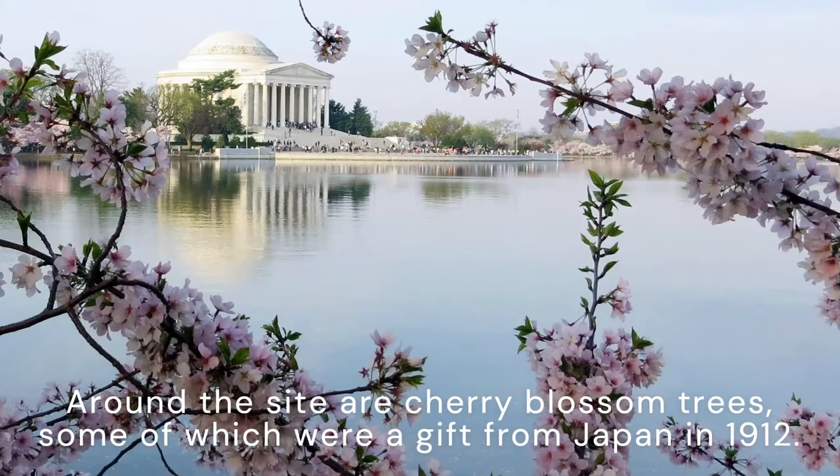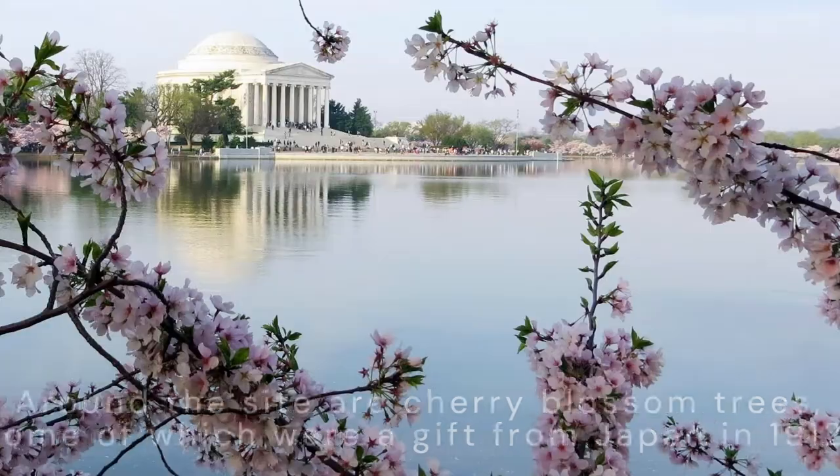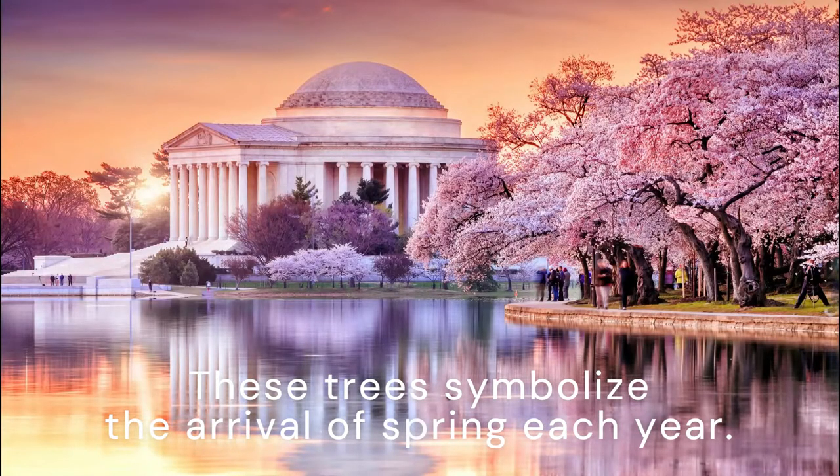Around the site are cherry blossom trees, some of which were a gift from Japan in 1912. These trees symbolize the arrival of spring each year.